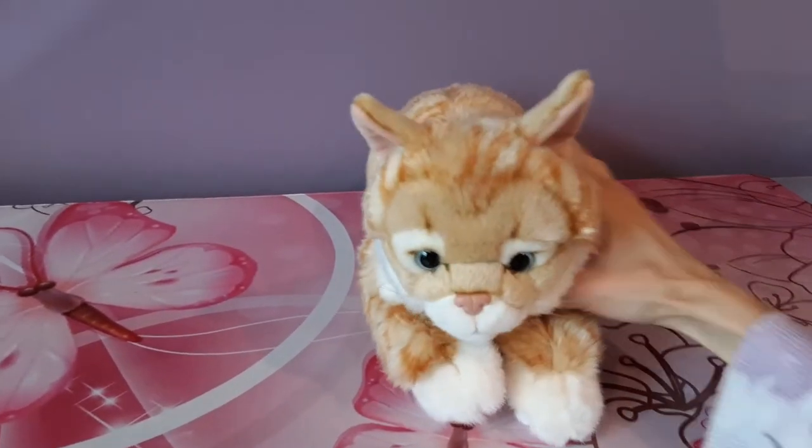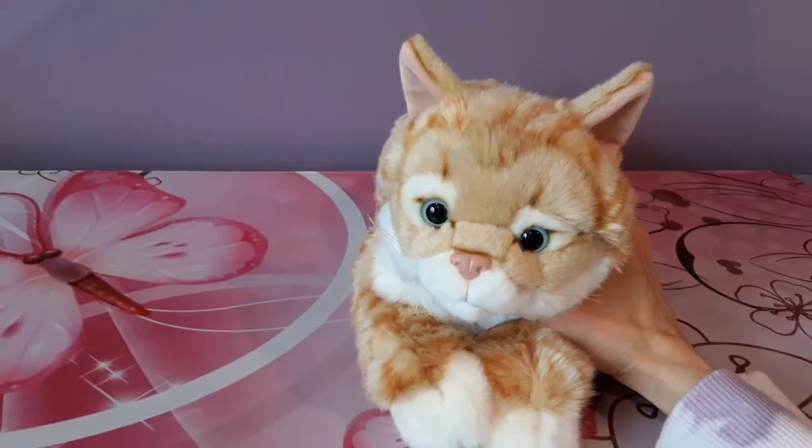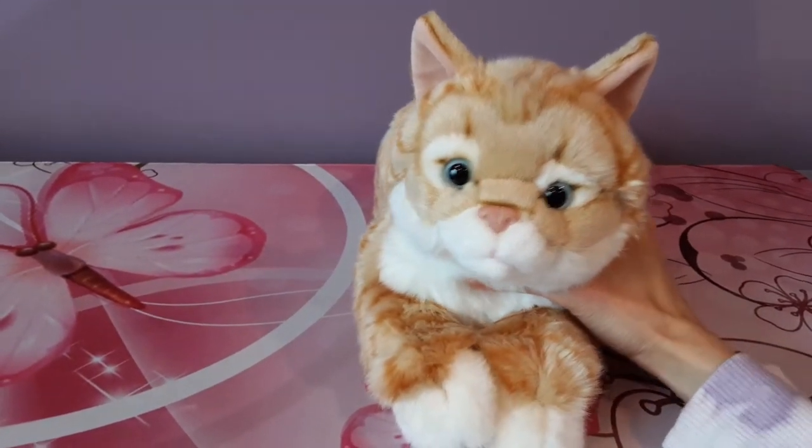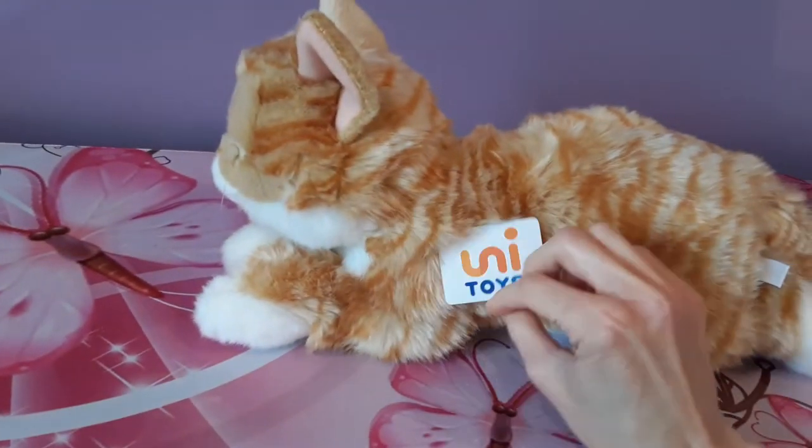Hey kittens! Silver here with a new review video for you today, and I will be discussing the UniToys tabby cat, as you can see from her little hang tag here.